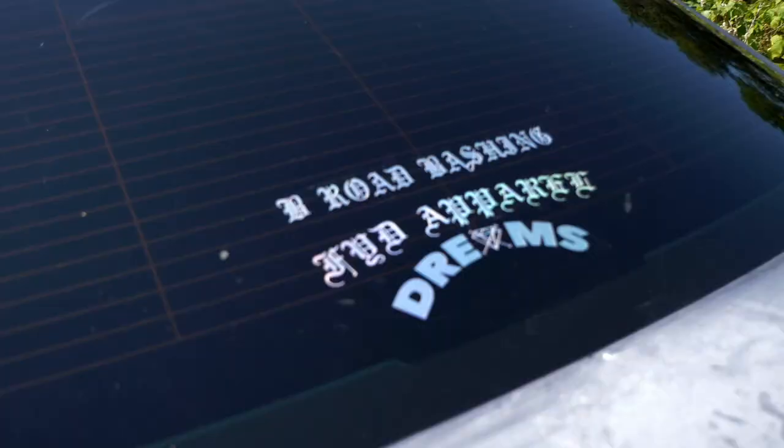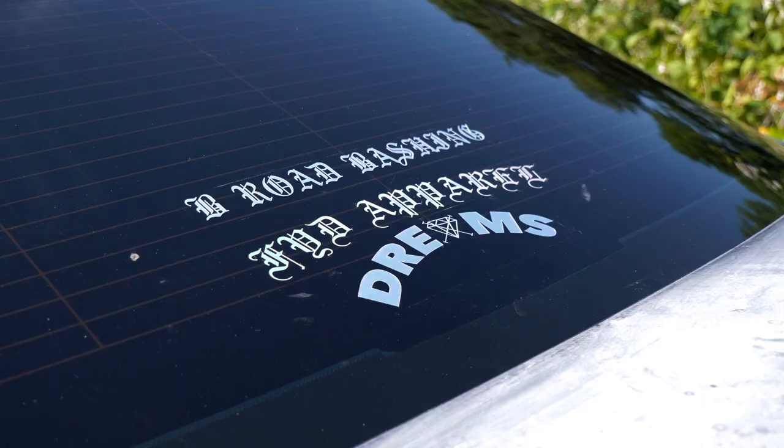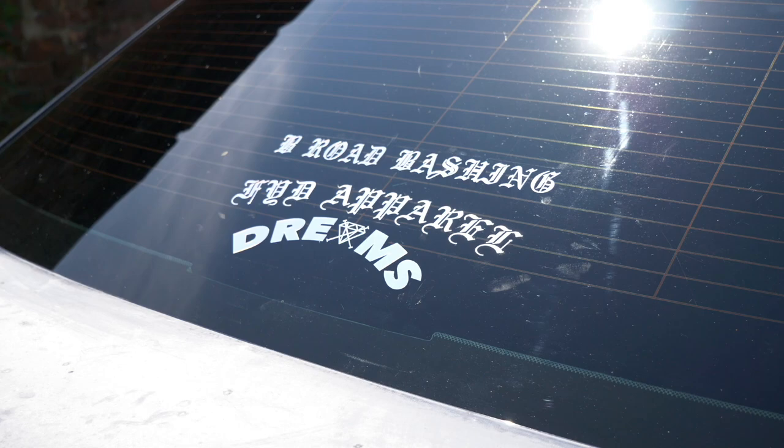We're interrupting today's video to show you guys the new release on FYD. We have three new stickers — as you can see, I've put them on the back of the mighty budget 300C today. We have B-Road Bashing, we have the FYD apparel in old English, and of course we had to bring back the much requested Dreams Arch logo. These are sold separately and are available right now. Link is in the description. Support the brand, support the channel, go and grab yourself some stickers.